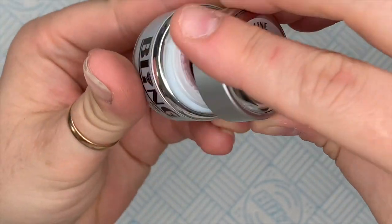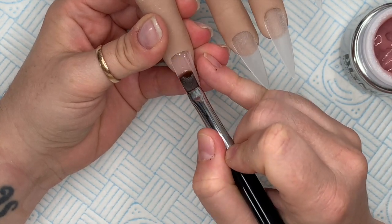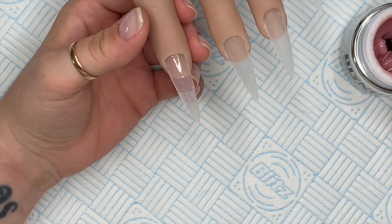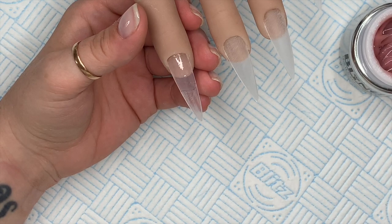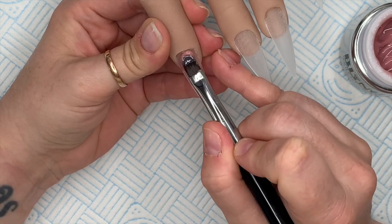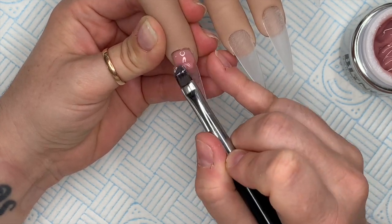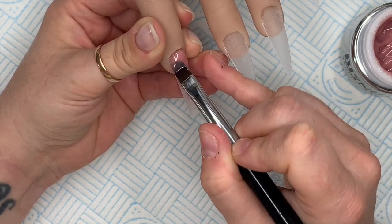We're going to start by doing a reverse smile line. I find these really tricky with gel - this is not my strong suit, I definitely need more practice. So I'm just putting down a little layer and then I'm going to take a bead and start to move the product around. Try not to move your brush off the product because you will end up with lots of bubbles.